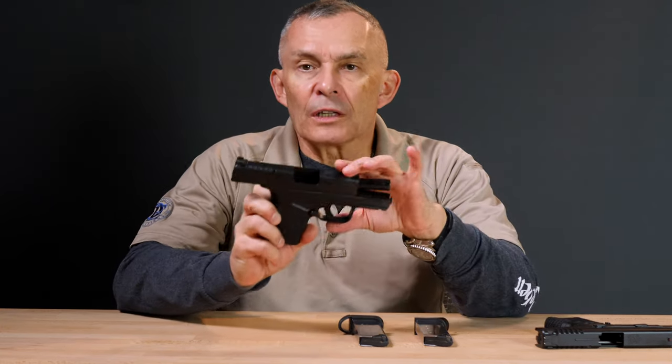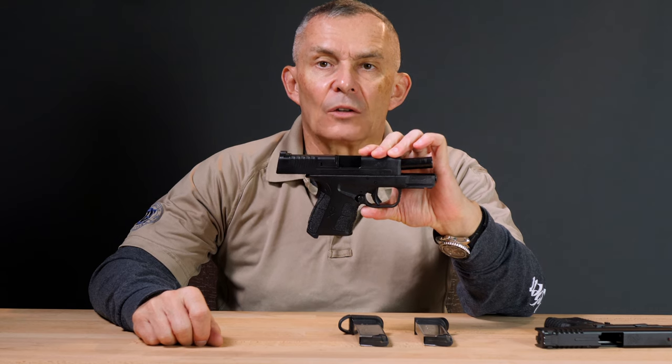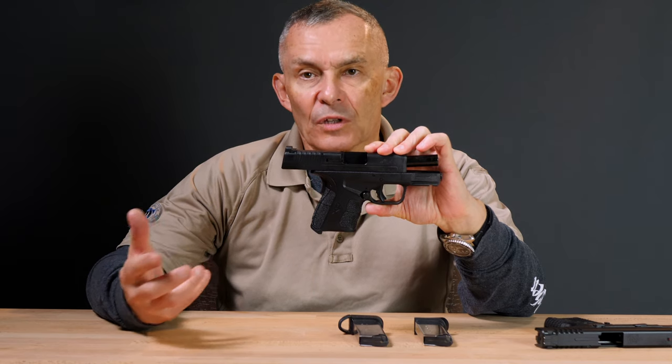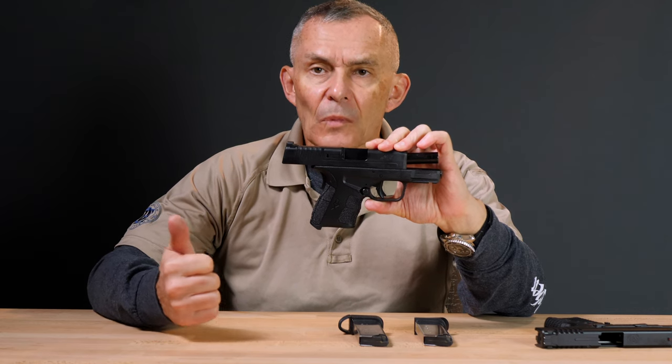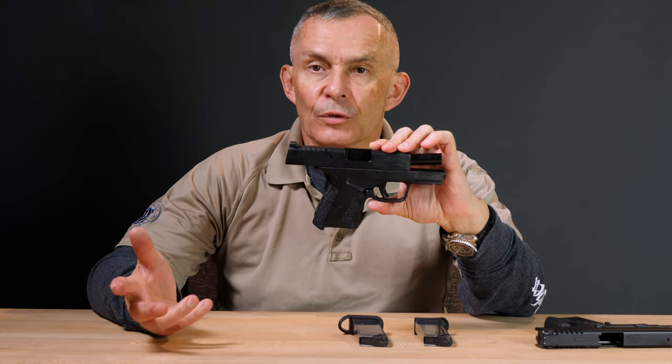A number of years ago, Springfield came out with the XDS — S meaning single stack — specifically aimed at the blooming concealed carry market. A pretty successful pistol for them. They made it initially in .45 ACP and then later in 9mm. Today we took a look at the .45 ACP XDS single stack Mod 2. They've applied improvements based on customer feedback and their own R&D, so you've got a product-improved XDS.